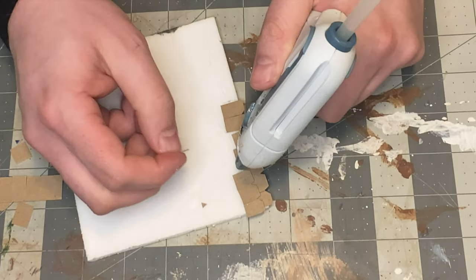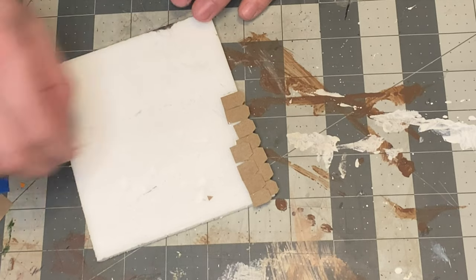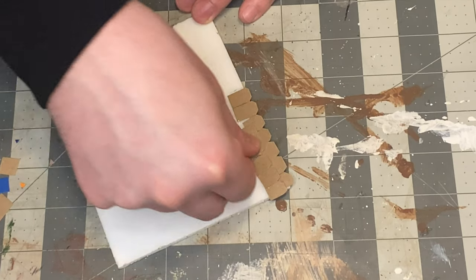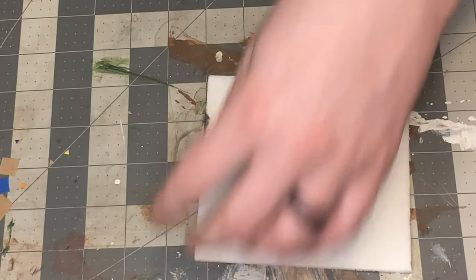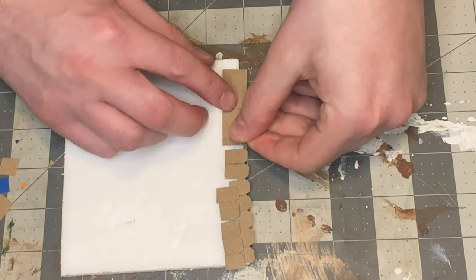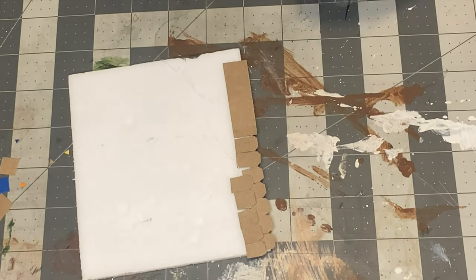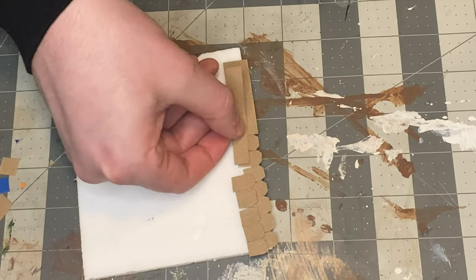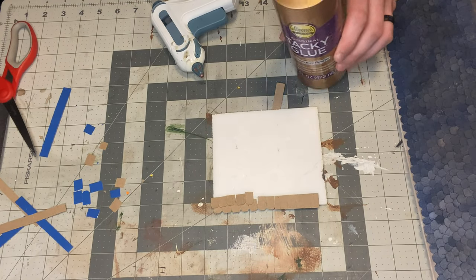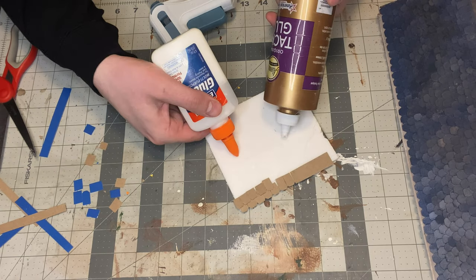Hot glue kind of sucks because you get all the little strings coming off of it, but it's the fastest way to do it. Now I'm going to show you the strip ones — this one's a lot faster. You just lay down the strip, then put the next strip over it and again stagger it so it looks proper. You can also use tacky glue or regular PVA glue — it doesn't matter, they just take longer.